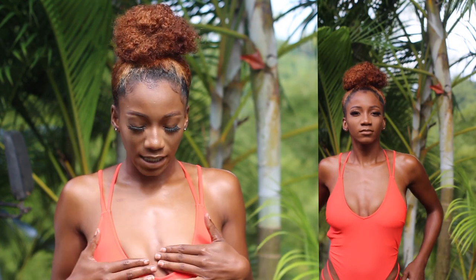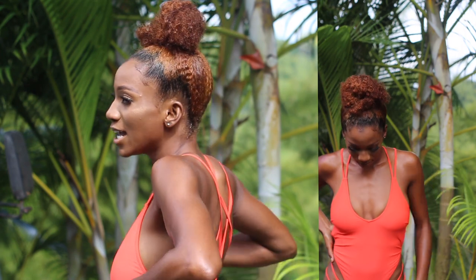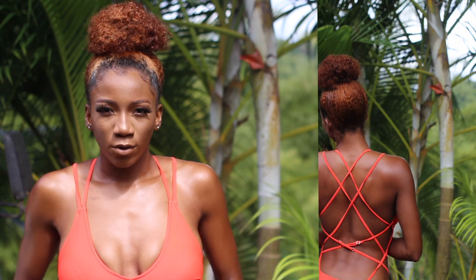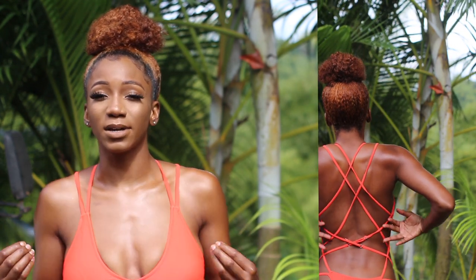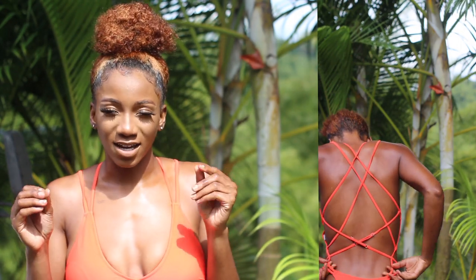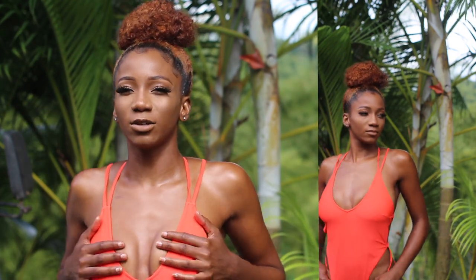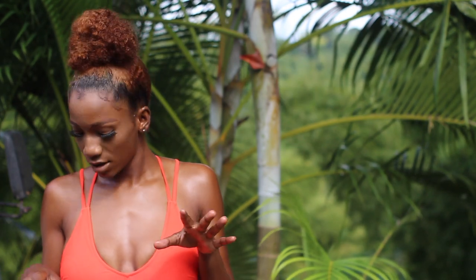I'm going to start with the first swimsuit I'm wearing right now. It's a one-piece — at the front it looks like a regular deep-V one-piece, but what makes it special is that when you turn around to the back and sides, it's all strappy. The straps are adjustable if you need to make them bigger, and the material is very thick, sturdy, and good quality. I'm wearing it in the color peach. If you have a more pronounced chest, I feel like this would look really good on you.